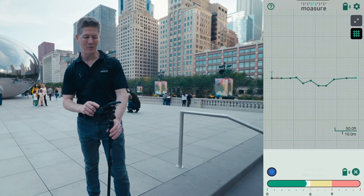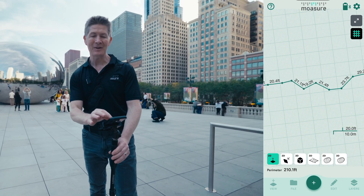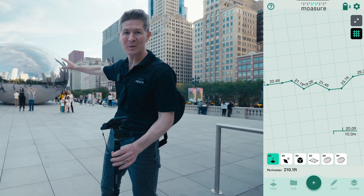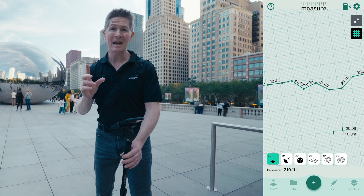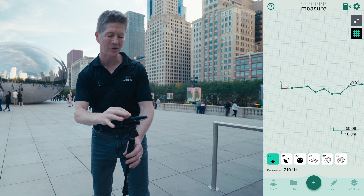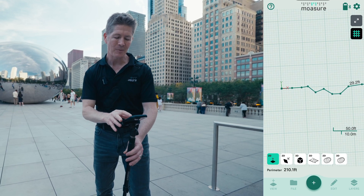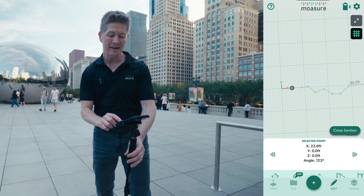We're done. I'm going to press stop. Now if you look on the screen you're going to see that I've had a zigzag sidestep through all of those people, all of those obstacles — not that I want to call them obstacles. But this is how I get a straight line measure from way over there to here. Watch this — one of my favorite features is that I am going to select a point and go to Edit.